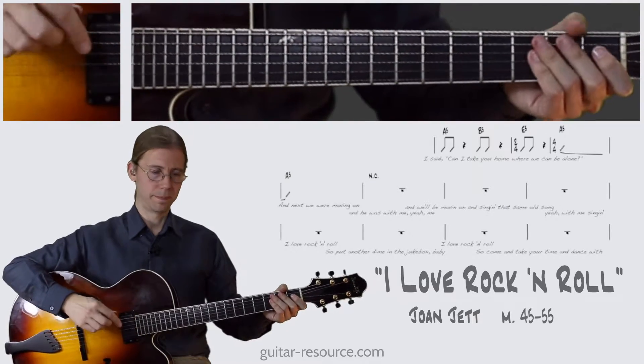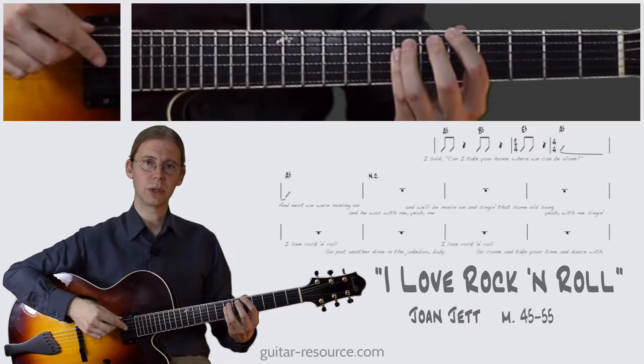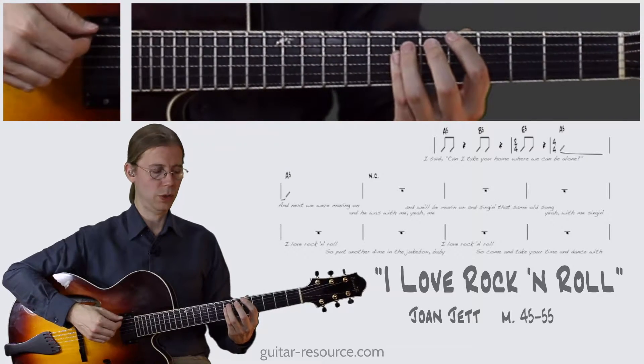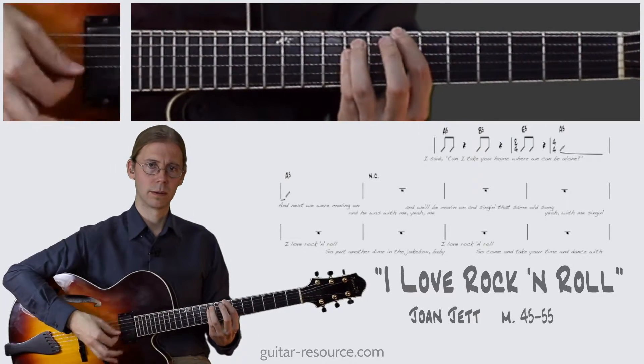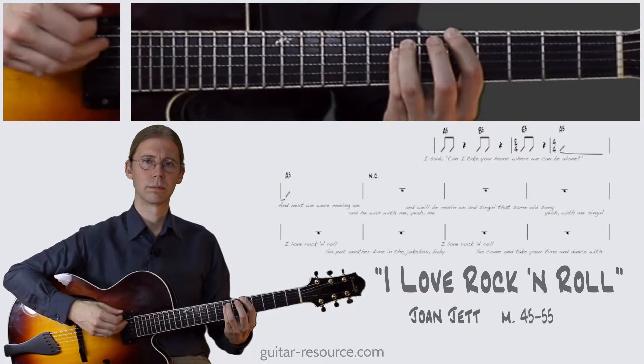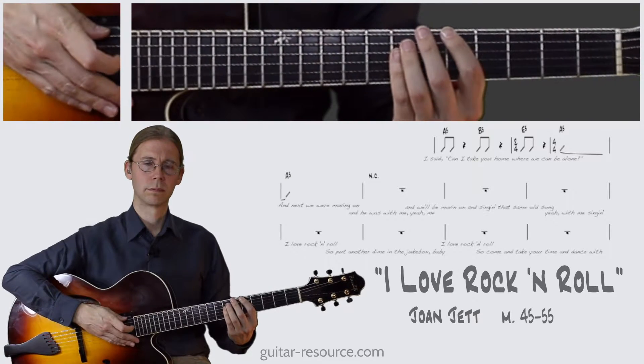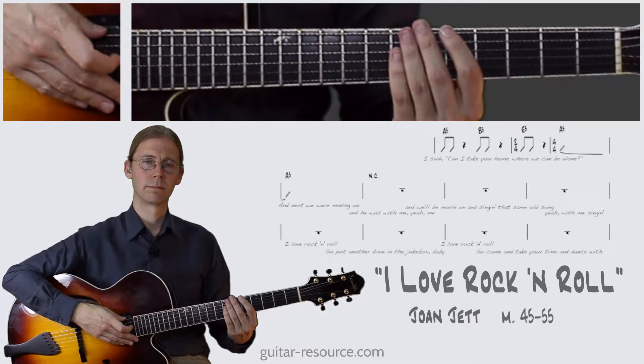All right, well let's try it out. One, two, one, two, three, four. One, two, three, four.